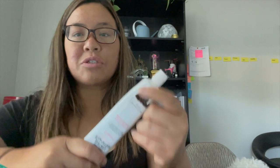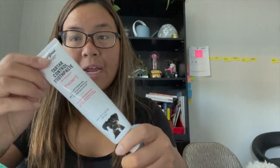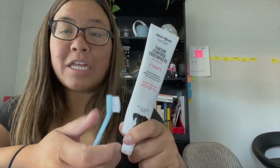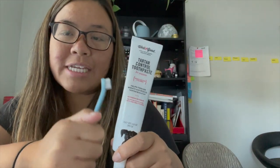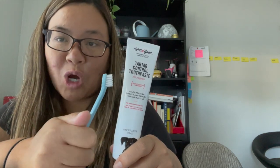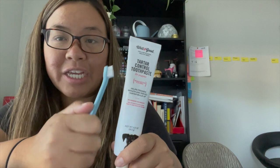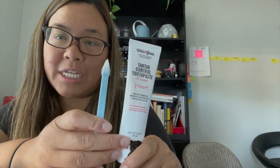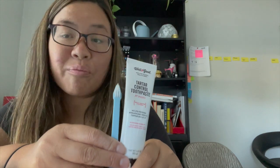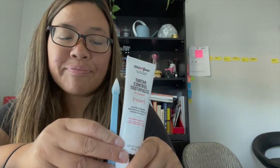Let's start with the most traditional option, which is toothpaste and brush. The toothpaste is peanut butter flavored — she likes to lick it — but trying to brush her teeth is a little more challenging. She'll close her mouth, refuse to open it, and move her head to get away from me when I try to brush her teeth.